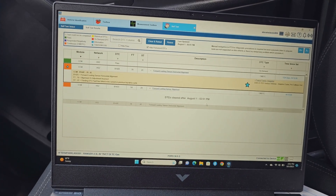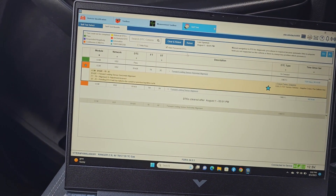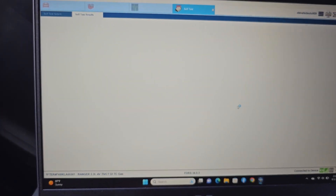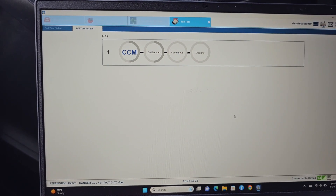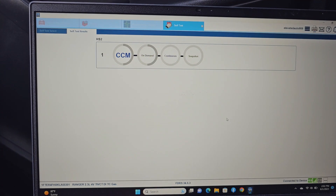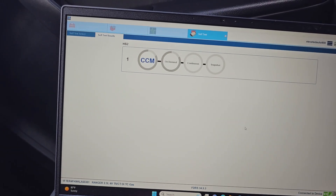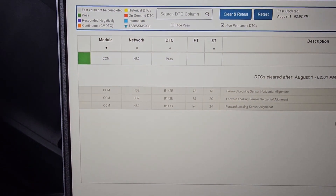Forward-looking sensor, horizontal alignment — clear and retest. This is to be cleared. Yes, so we should clear it and retest. System pass — no more codes.